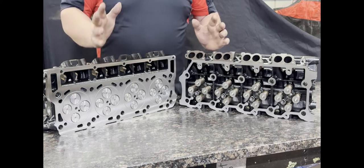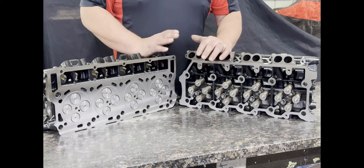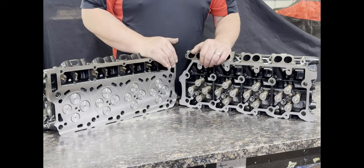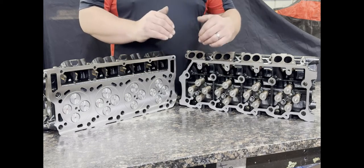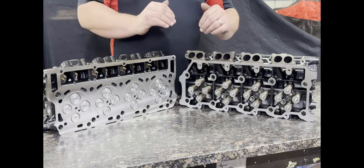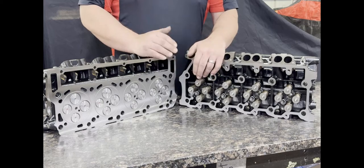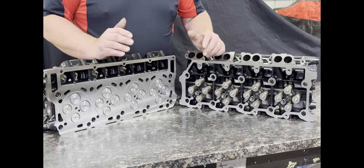The valve springs installed on these heads are an 80-pound valve spring, which are good up to a stage one camshaft or stock camshaft. For heavy towing applications with stock or stage one camshafts, you can do the high rev valve springs. The high rev valve spring option is also good for stage two and stage three camshafts and up to about 65 pounds of boost.